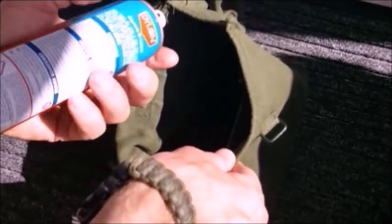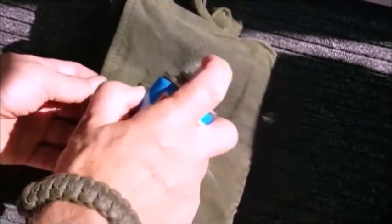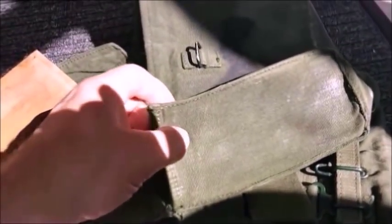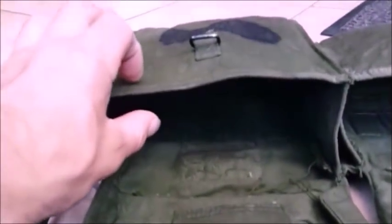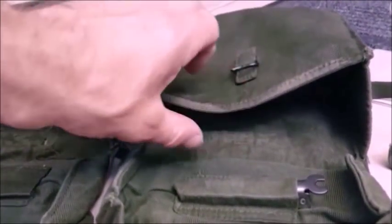I'm going to spray starch inside here — quite a generous amount — and also the outside, and then absolutely soak it. I've applied the starch to this pouch. I put a piece of wood that fits in and work it right into the corners. After two applications you can see these are standing on their own, whereas before they were collapsing because the fabric was just too soft.